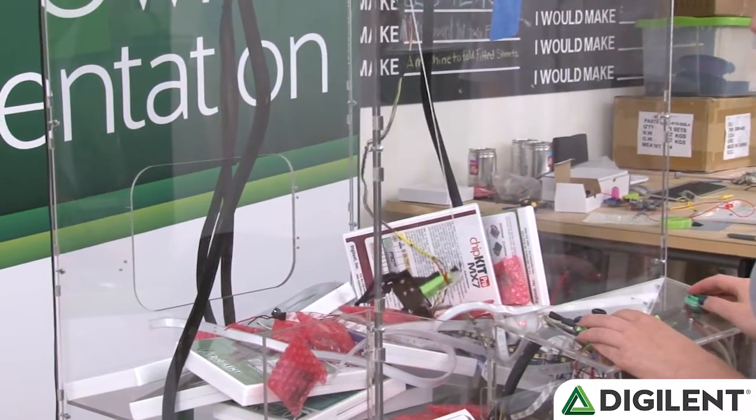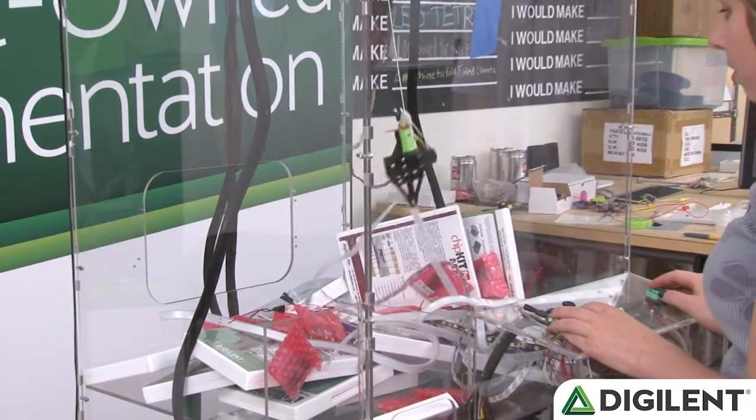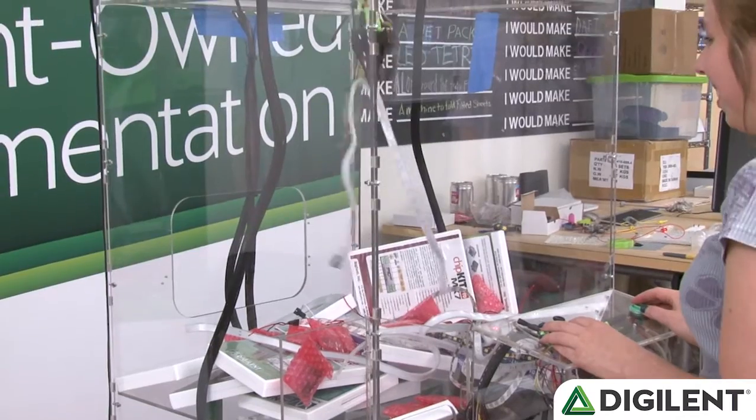Everyone who's been a kid has experienced the frustration of saving up all their allowance to go play the claw game at the grocery store. It seems like no matter how close you get to it, you can never get the toy you want. Well, I wanted to bring this frustration to makers and electronics enthusiasts everywhere.